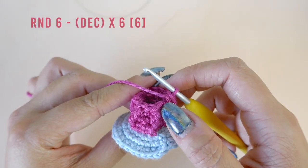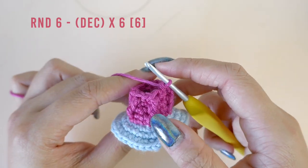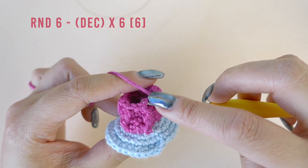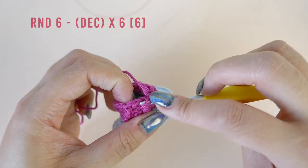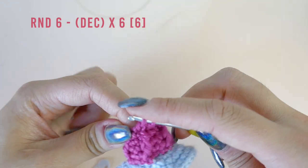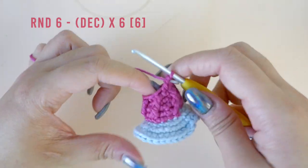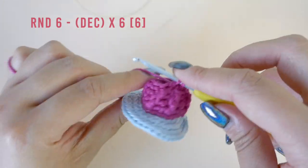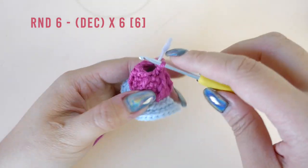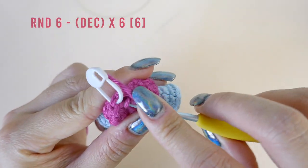In round six we will be decreasing six times until we have a total of six stitches left. We're combining two stitches at a time by doing an invisible decrease. Pause here to work the rest of the decrease stitches.